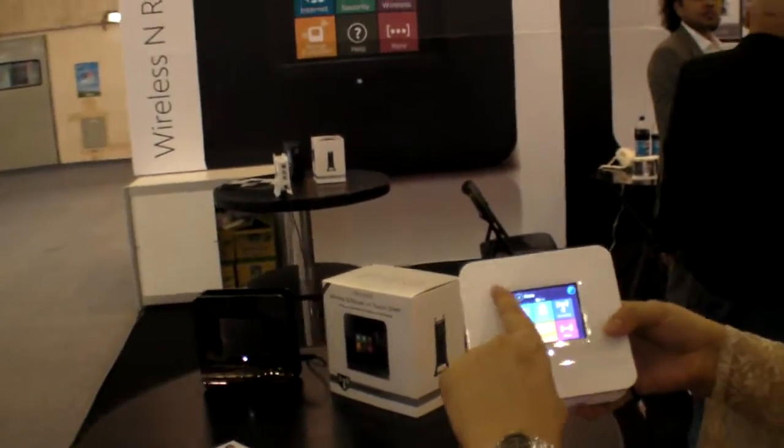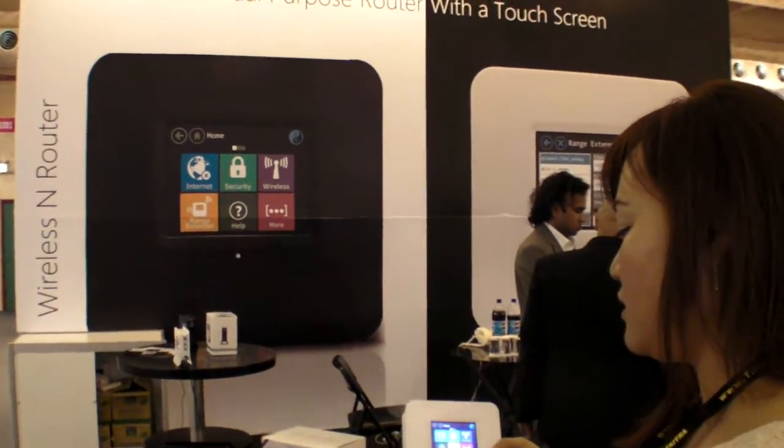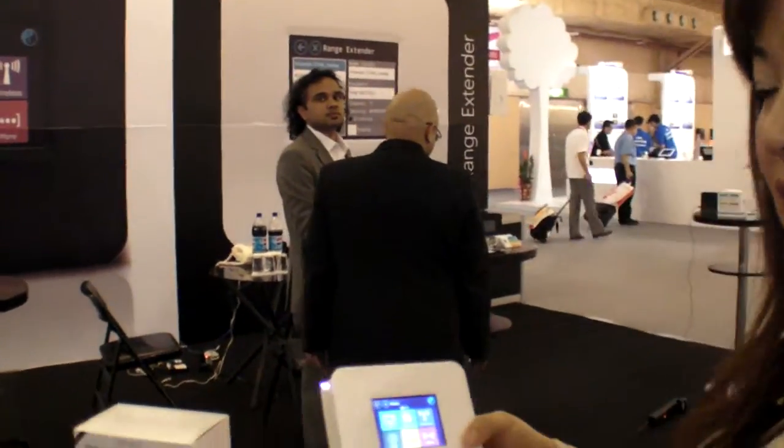And is this on the market or is it very new? Never shown before? We presented at CES and CeBIT. And we will start mass production next week.